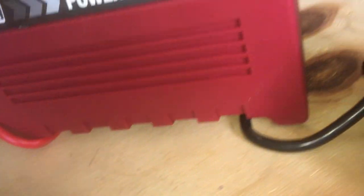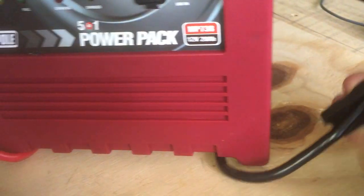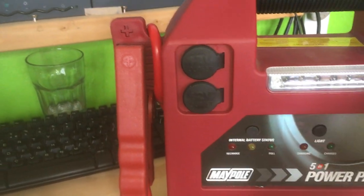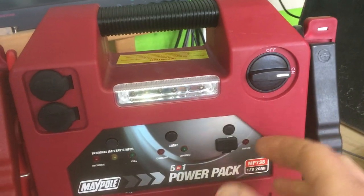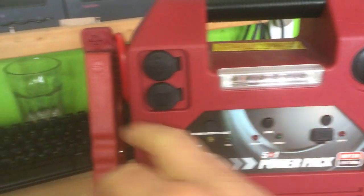You've got the clips on the side, which are quite nicely done — they wrap around the bottom to keep the leads tidy when you're not using it, and you just clip them back on. When you're ready to go, you just switch this big switch here — clunk — and the two clips are now live. You'd then clip those on your battery terminals.